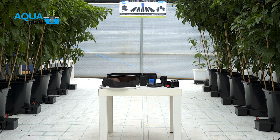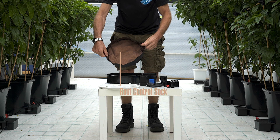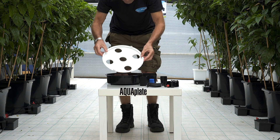AquaPlate. The AquaPlate has been designed for third world countries where substrate is not freely available. It consists of a root control sock that's placed in the tray.